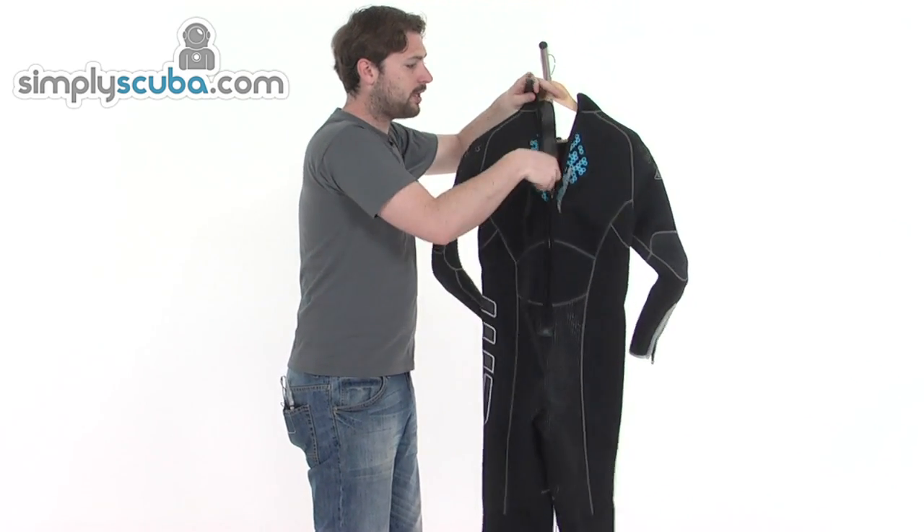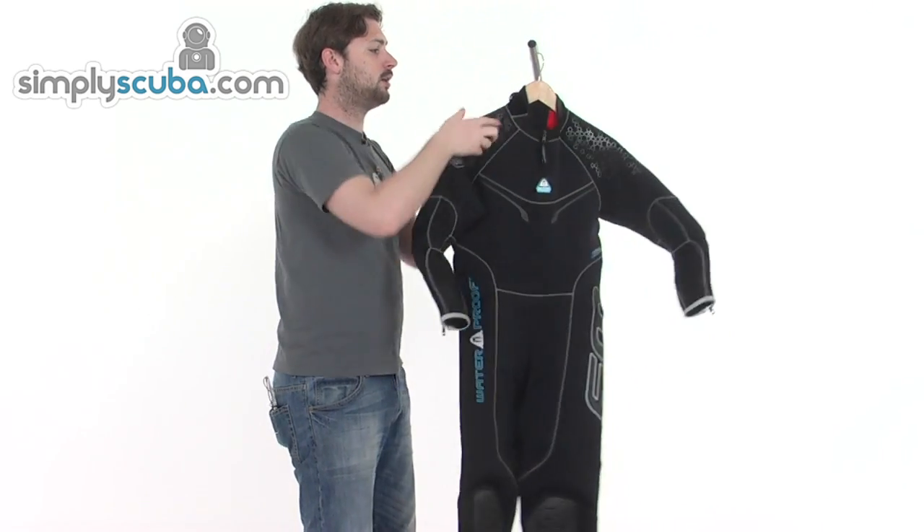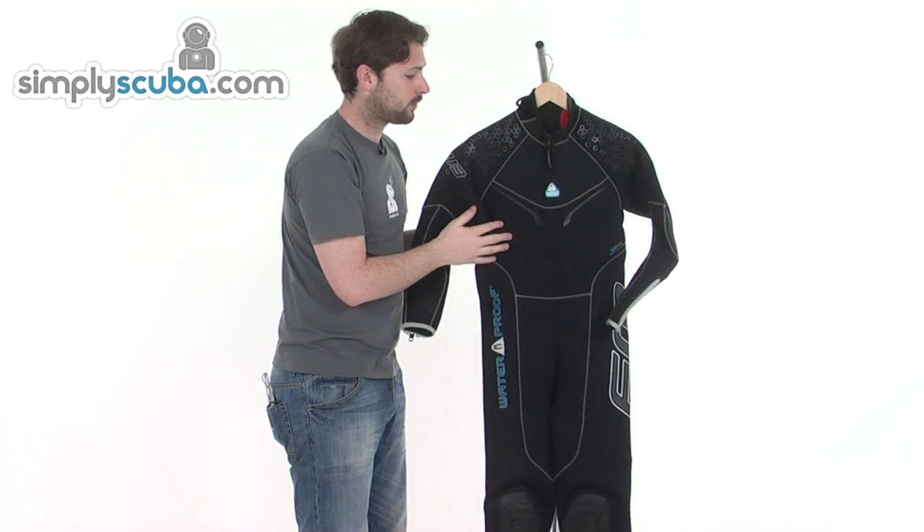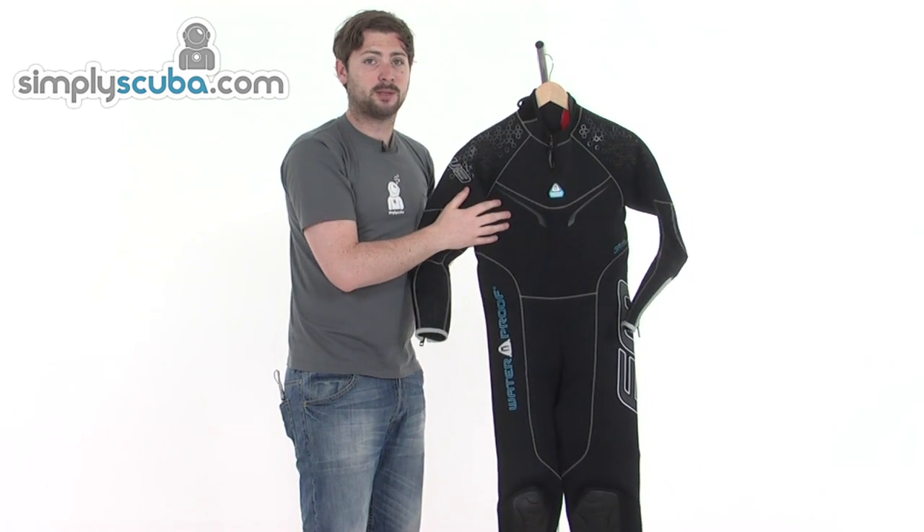So that's the W3. As mentioned, it comes in both a women's and a men's cut — all the features on the women's suit are exactly the same, other than the cut itself. It's a fantastic wetsuit from Waterproof, the W3.